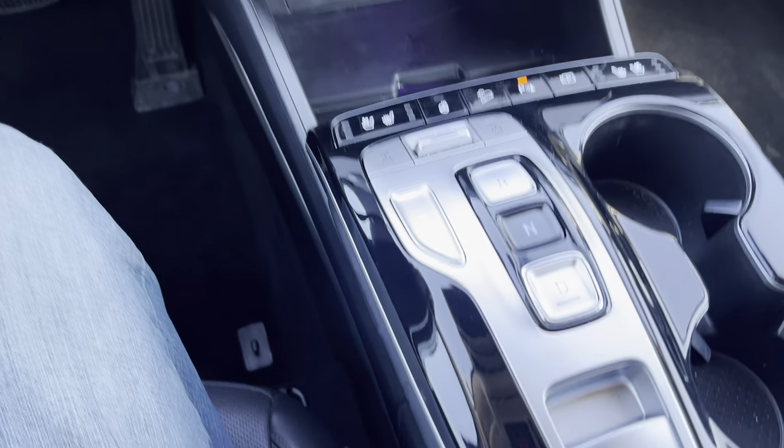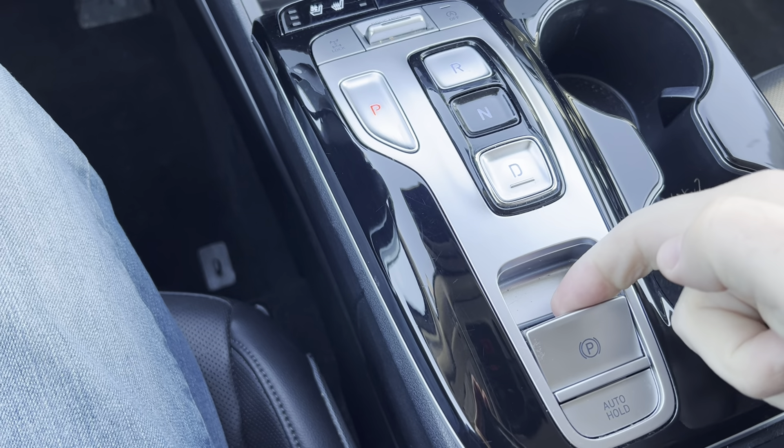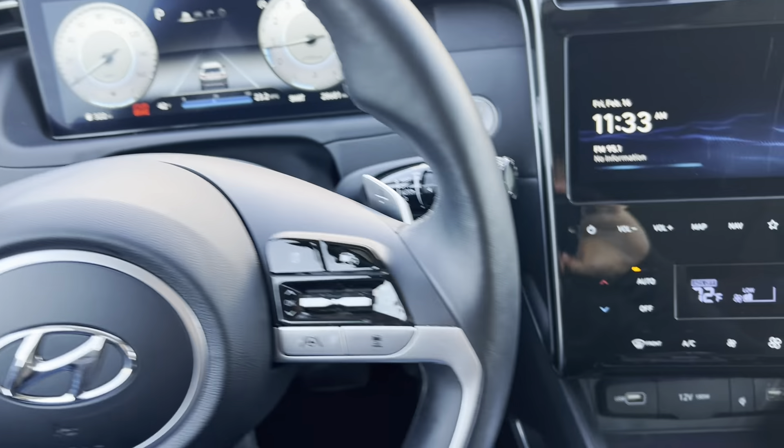Right here in the center of the vehicle, there is a P. To set the parking brake, you're just going to pull up on that. When you do, you'll notice up on the screen the brake light comes on right there.